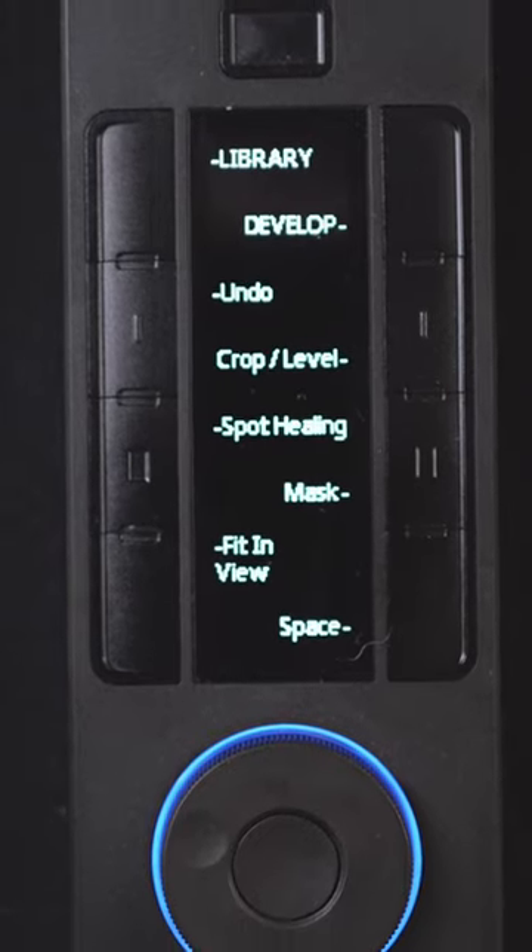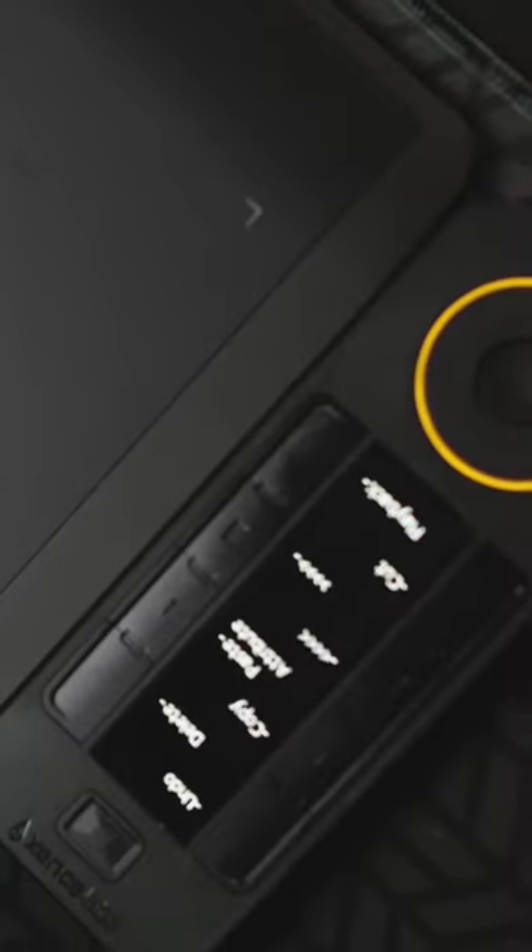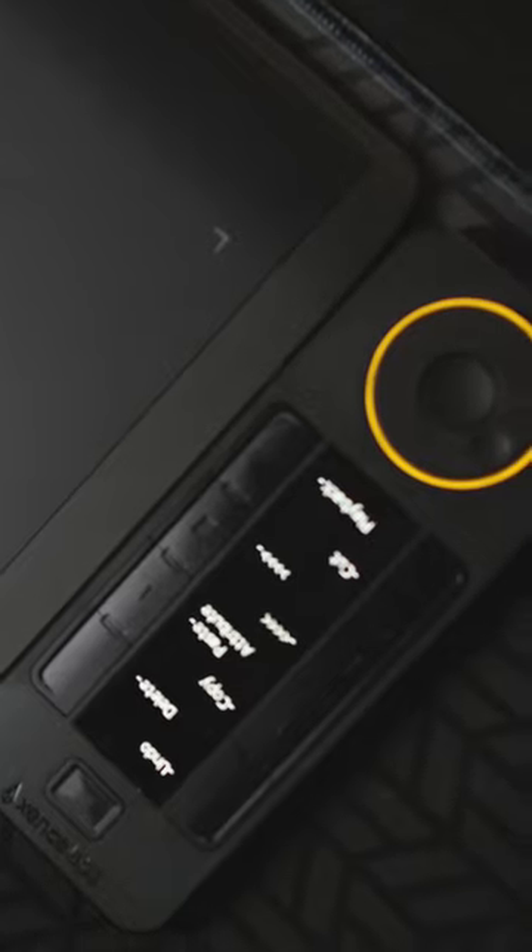That means up to 40 different shortcuts for Lightroom, 40 for Photoshop, 40 for Premiere Pro, 40 for whatever else you want to use it on. What makes it really easy to use is this OLED display that allows you to label each shortcut when you set it up on your computer.